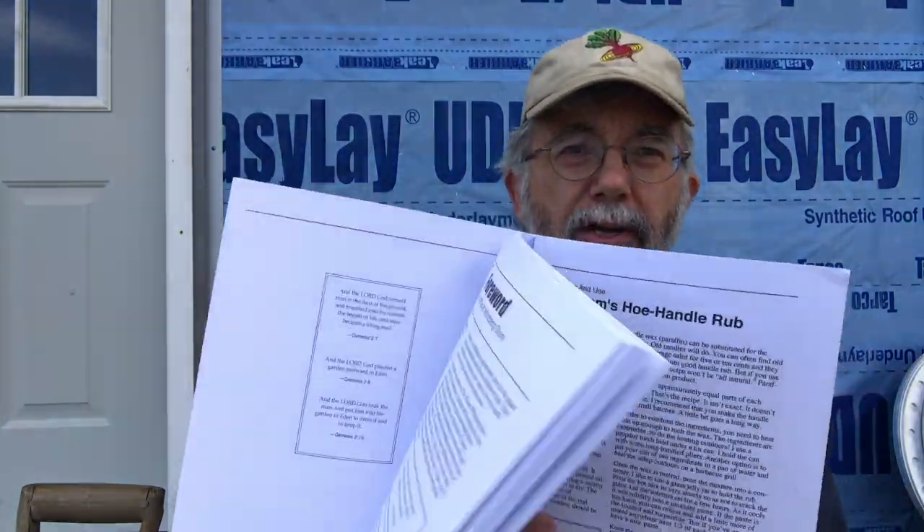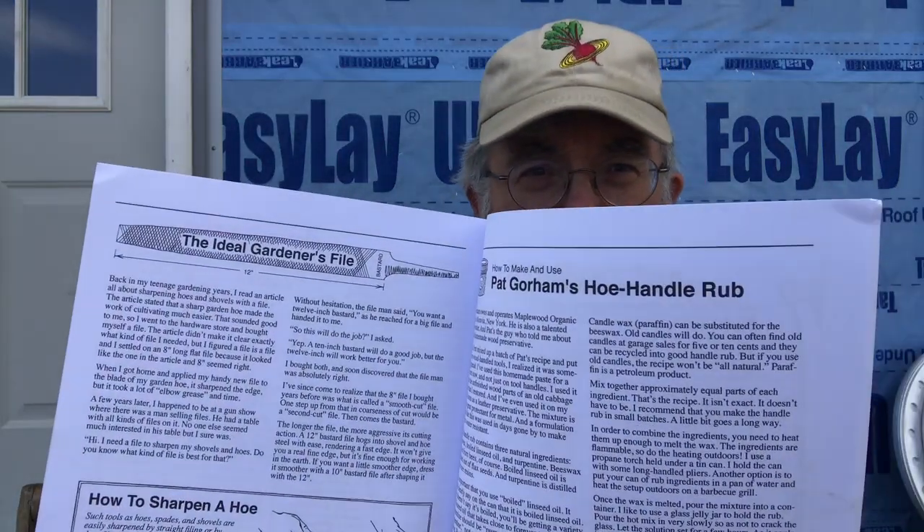Hey everyone, I'm Herrick Kimball, and today I'm going to show you an idea from my Planet Whizbang idea book for gardeners. Specifically it is Pat Gorham's hoe handle rub recipe. This rub, as I call it, is a paste made with natural ingredients for preserving the wood on tool handles.